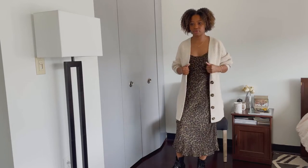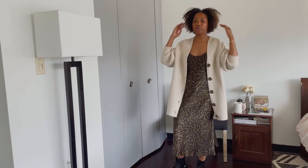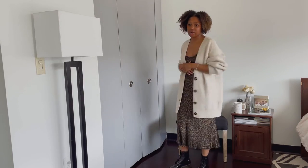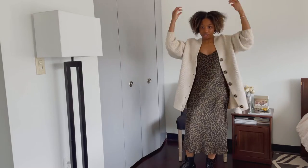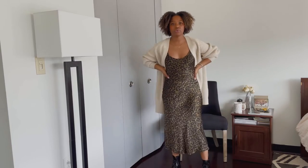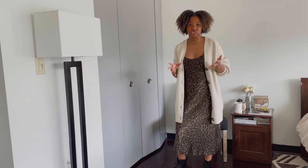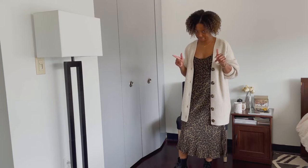So first, I have paired them with a slip dress — I love my slip dresses — and a cardigan that's a bit heavy. And it gives it this chic yet, like, funky, grunge kind of look.